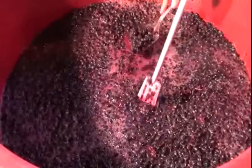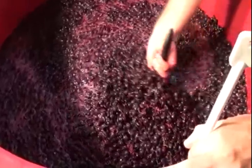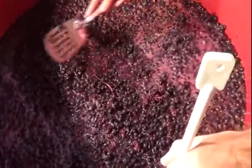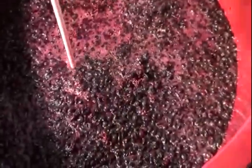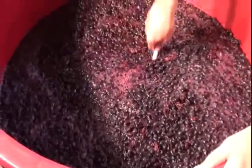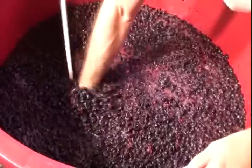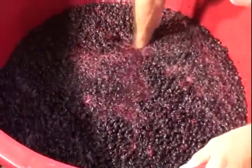That's good, John. Now we're going to stir — the tool isn't quite long enough, so let me take that. You can put your hands right down in there, try to touch the bottom, and stir the whole must.